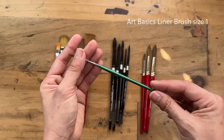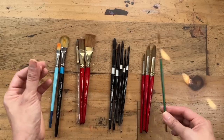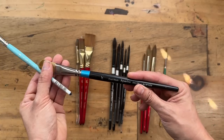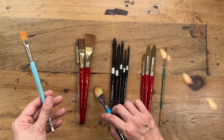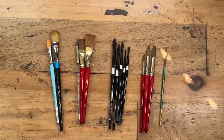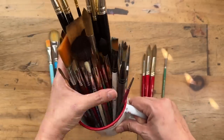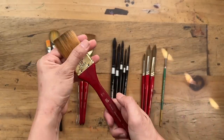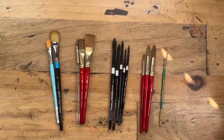Other brushes I use occasionally: there's a liner brush, a size 1 Art Basics Golden Liner, which is beautiful for creating long thin lines for veins. Then I have a Filbert brush — a Daler-Rowney 3¾ inch oval Filbert, which is a lovely brush to make interesting petal shapes, and a slightly smaller Art Basics one. I do have a ton of other brushes but I don't use them as often. For example, a Princeton Heritage one-and-a-half inch flat which will come in really handy when I start painting bigger.